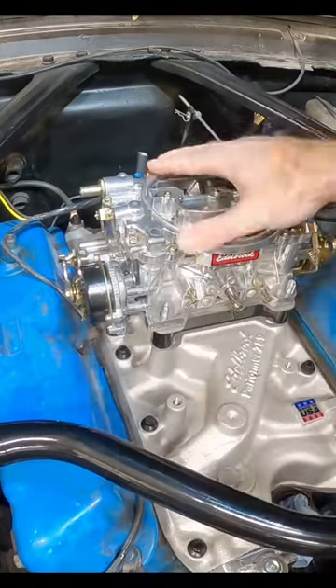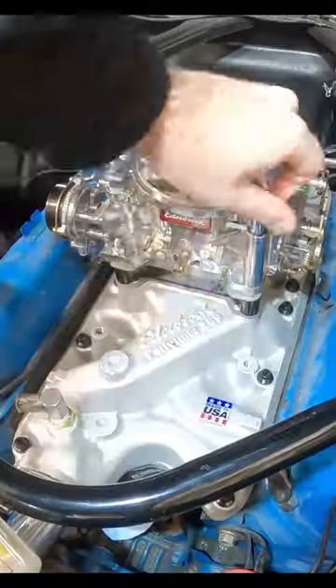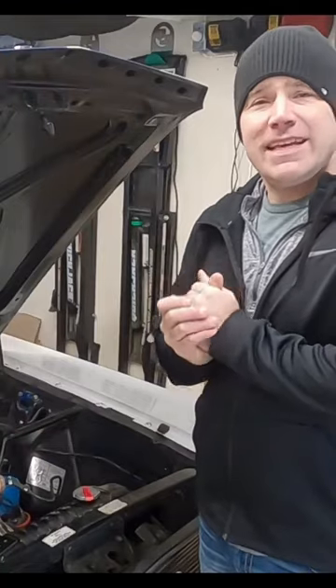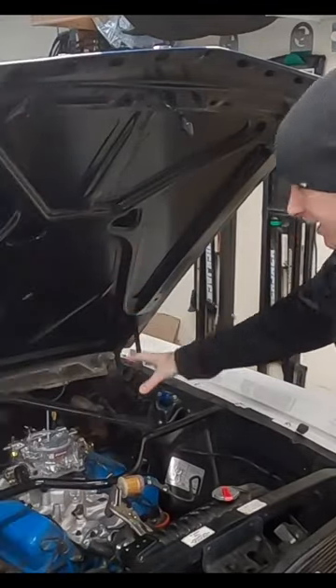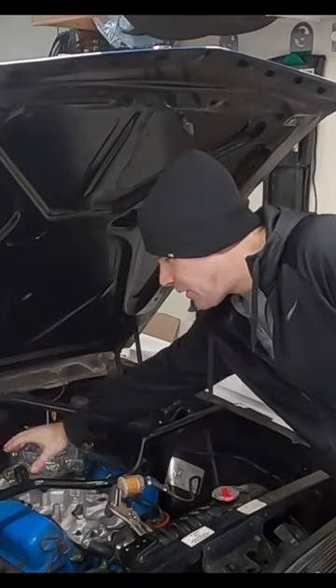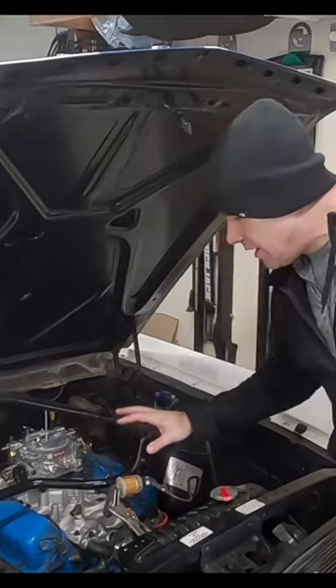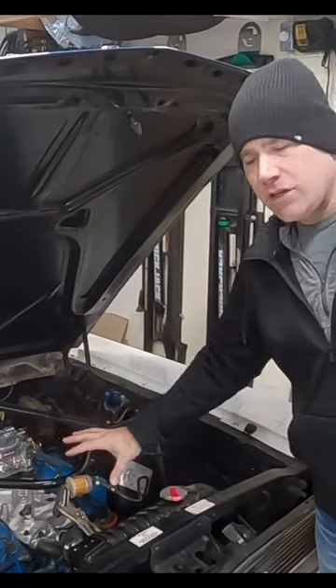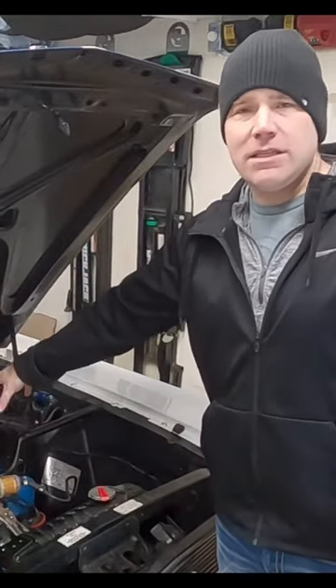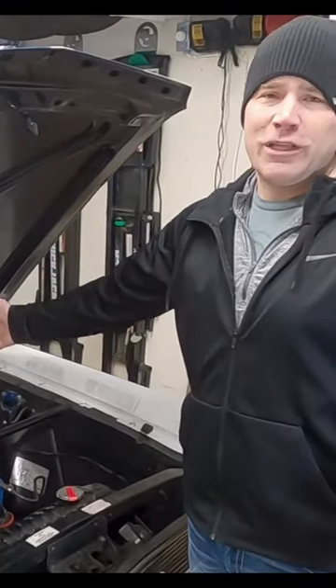Go ahead and put that in there just like that. That's it — the carburetor is installed. We still have a couple of things to do: throttle linkage, vacuum lines, and the fuel line. I've got some other projects to take care of first before I can get back and finish that up and get the car started, but the carburetor is installed, so we're good there.